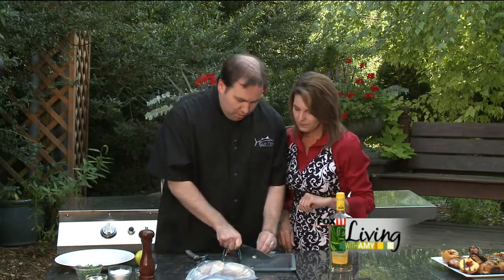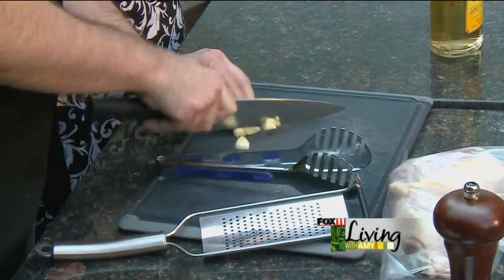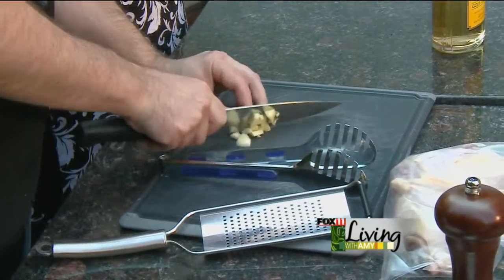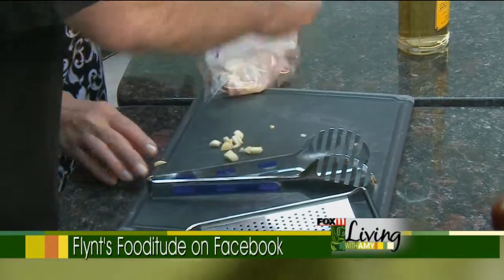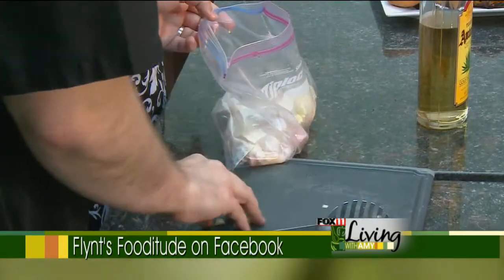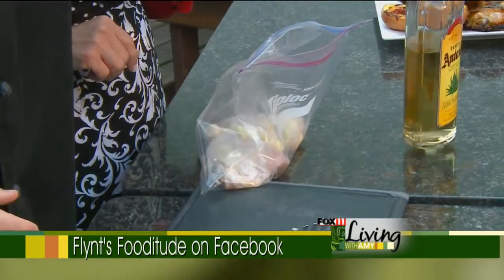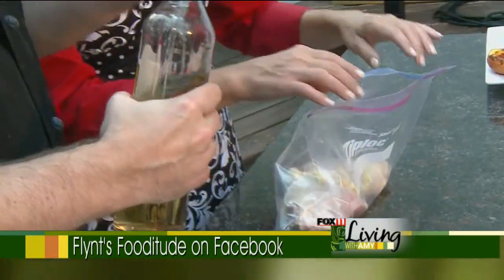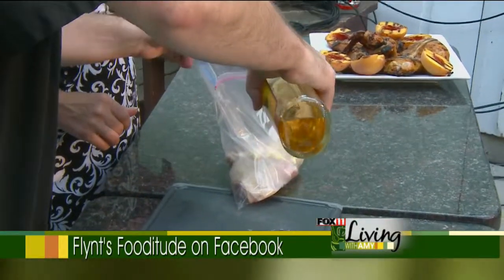Into a Ziploc bag — so you marinate like me. Love this. What we do is take a couple garlic cloves and give them a rough chop because they're only going into the marinade — you don't really have to worry about presentation. Run your knife through a couple cloves of garlic, then add the garlic to the bag. The great thing about using a bag is easy cleanup and everything goes in one place. Then you want to take your tequila — about a half a cup.